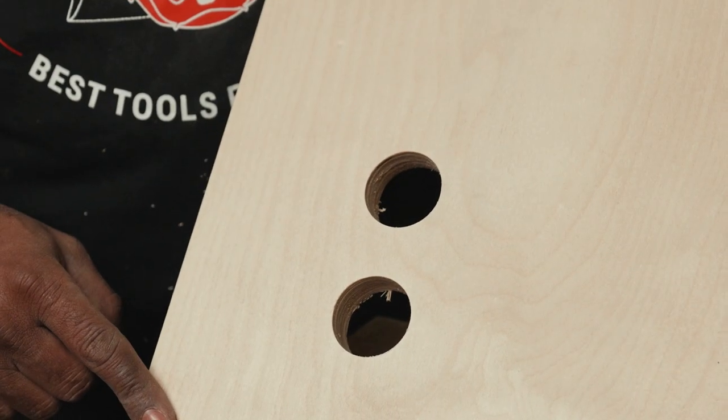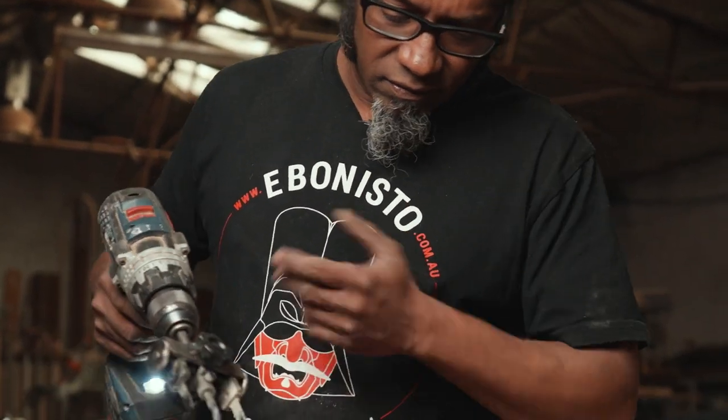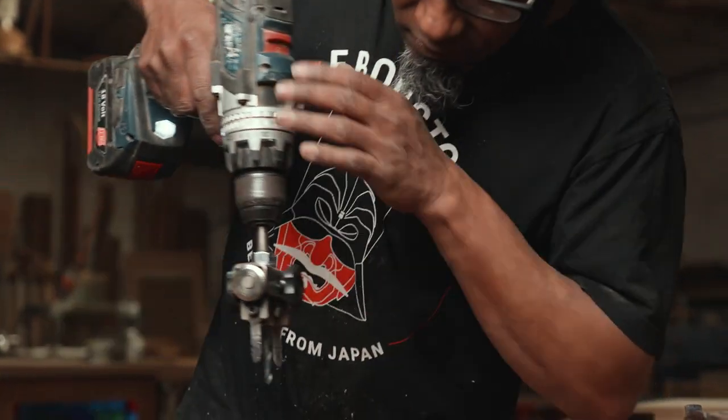If you don't have any backing you will get a bit of breakout, but if you go from two sides you get a very nice clean hole. This is an off-cut of a Jarrah worktop — let's see how it goes; it's quite thick.